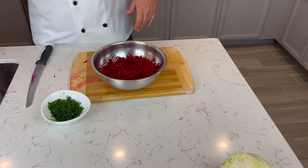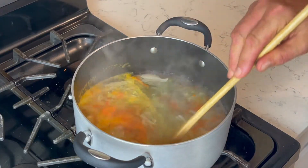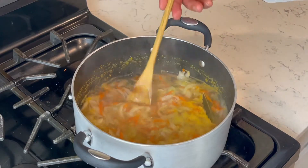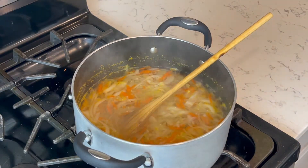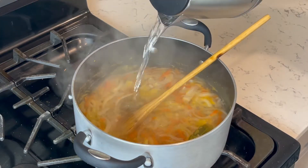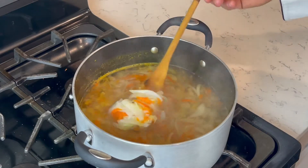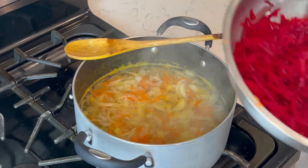Let me check on how the other ingredients are doing. It's been cooking for 10 minutes and the cabbage is almost done. So the whole idea of this soup is like 15 minutes, 20 max. You don't have to cook a lot. I'm gonna add a little more water. So it's been like 10-15 minutes max and the cabbage is soft, so it's pretty much ready. It's time to put our beets in.